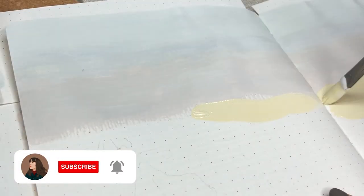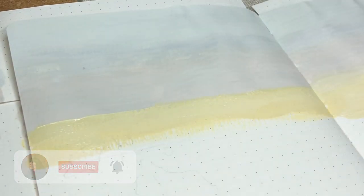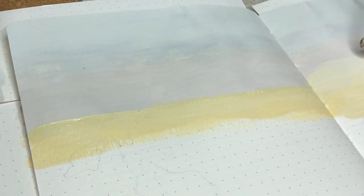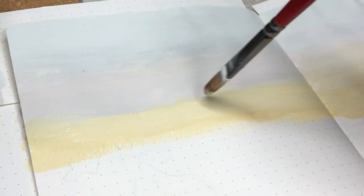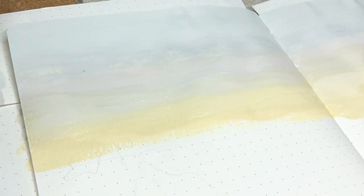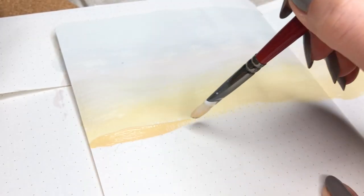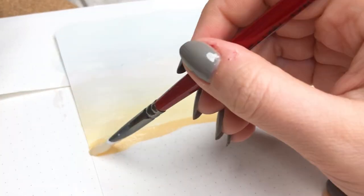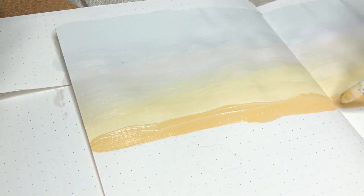I always struggle with gradients — they're definitely not my strong suit at all. I think that's one thing I have to get better at in the next year, because I always struggle with them whenever I'm making paintings with gradient-type skies. But I just made this gradient from lighter blue into a purpley red and then orangey yellow at the bottom.